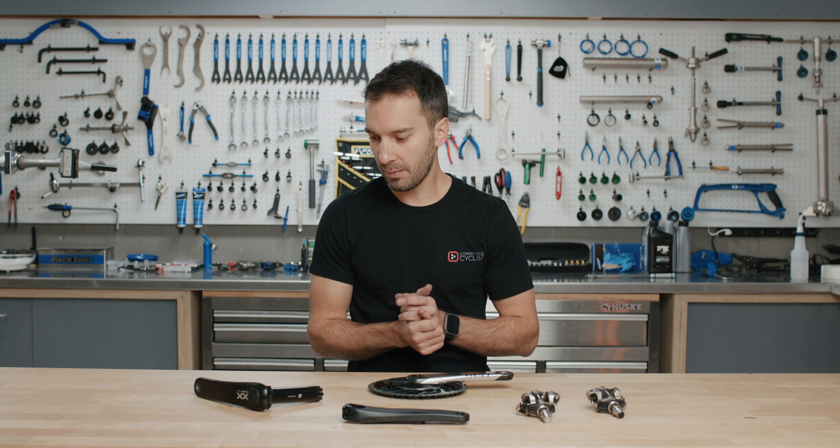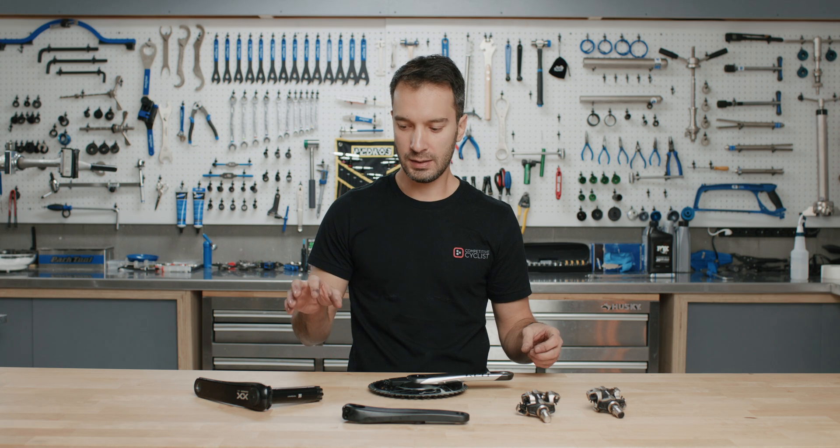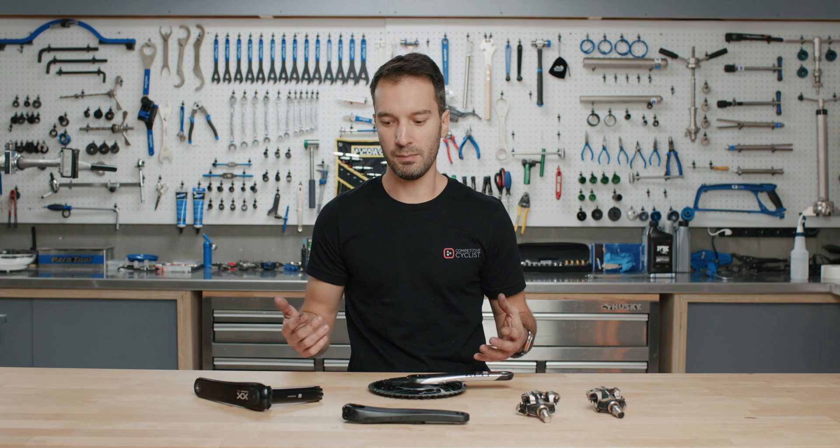So what we're going to talk about today is basically what a power meter is, what the benefits of a power meter are, and then we're going to dive into the specific kinds of systems that exist out in the power meter marketplace.